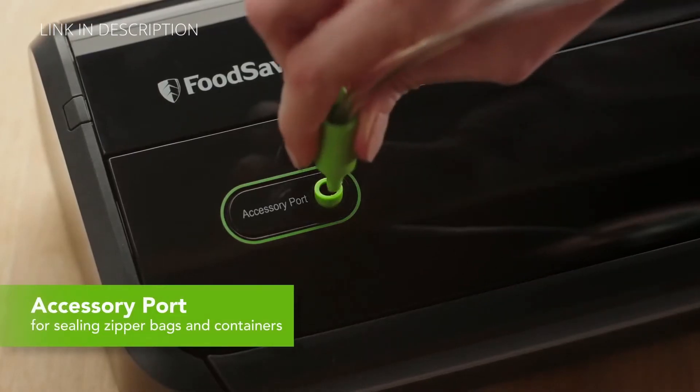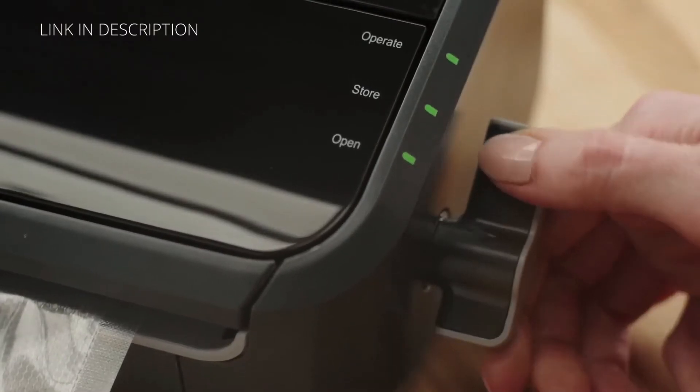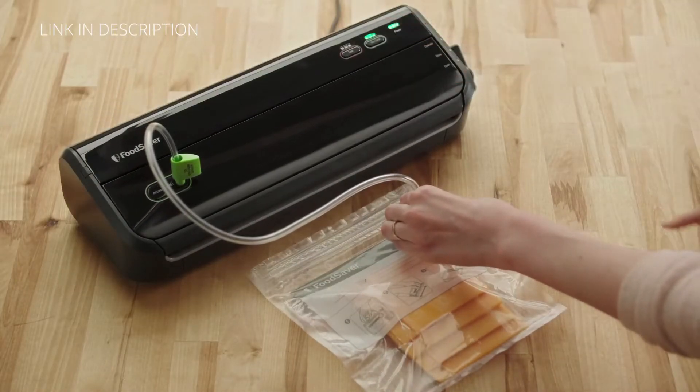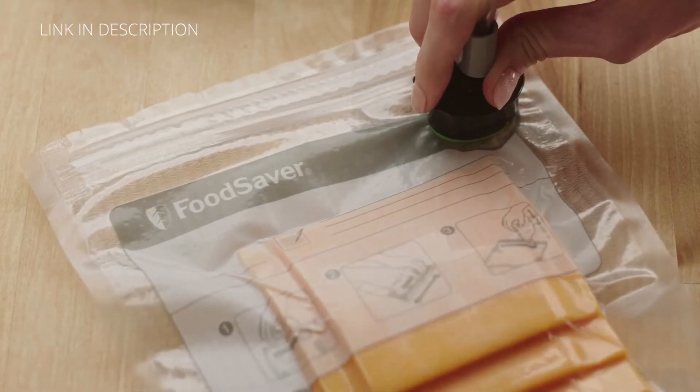The accessory port is compatible with all FoodSaver bags and containers. To use, simply turn the EZ-Lock latch to operate, connect one end of the accessory port to the handheld sealer and the other to the bag or container, and then press the vacuum button.